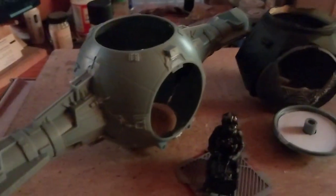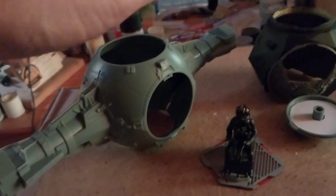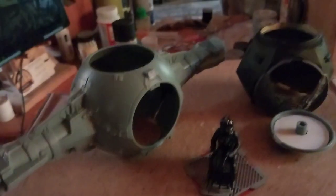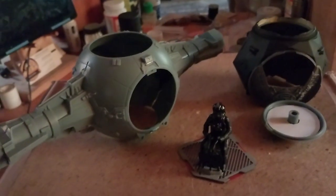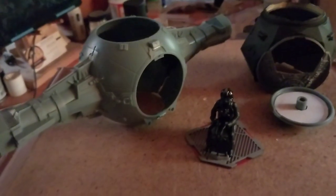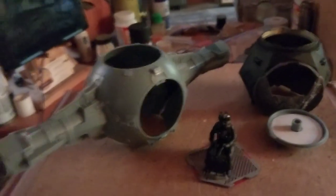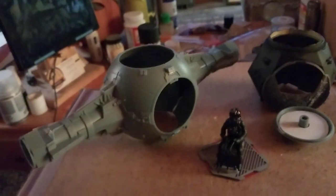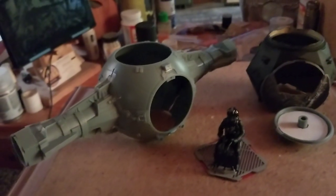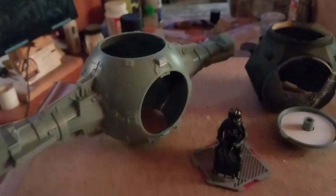That's pretty much all I've got done. I may do another update video once I get my LEDs and before I assemble everything. Right now I'm stuck waiting on stuff to arrive through the mail. I'm limited in how far I can take things, but I may start working on the base over the weekend. I've got a couple different ideas — it'll be similar to what I did for my Darth Vader model, just a slightly different look to it.